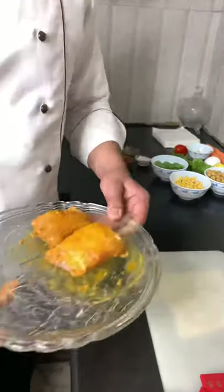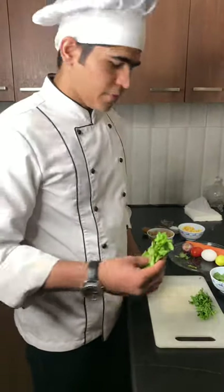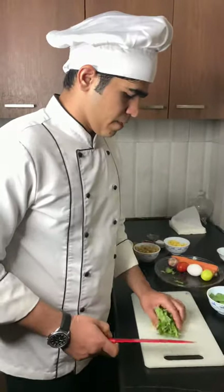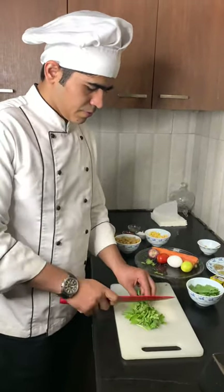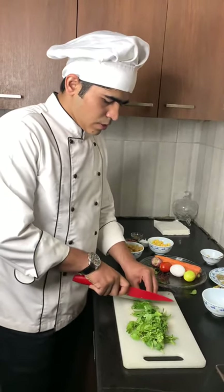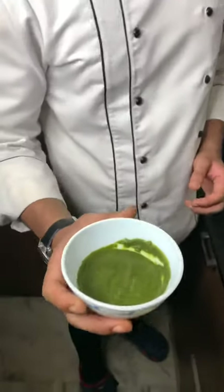Now I am going to refrigerate it for some time. As you can see, I have some coriander leaves, and mint leaf as well as some spinach. Now I am going to make a fine paste of these ingredients. First, I roughly cut — before cutting, I washed all these ingredients thoroughly. As you can see, our mint chutney is ready.